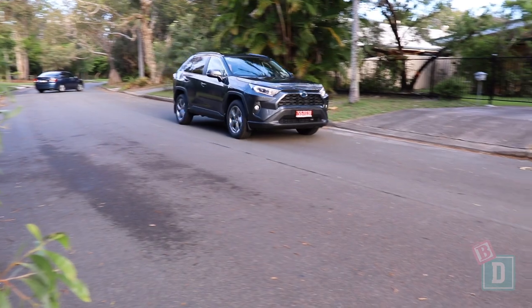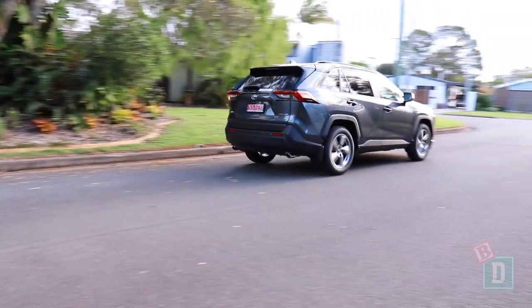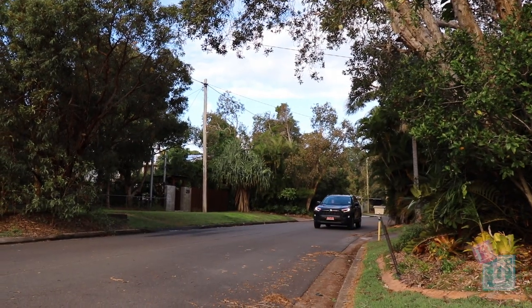The RAV4, when you start it up, because it's a hybrid, it's nice and quiet to start. And when you're sitting with your child asleep in the back, they're nice and quiet too. It's really good to drive around town — it's quite smooth and quite quiet, apart from when you're going uphill and accelerating, where you hear that engine kick in.